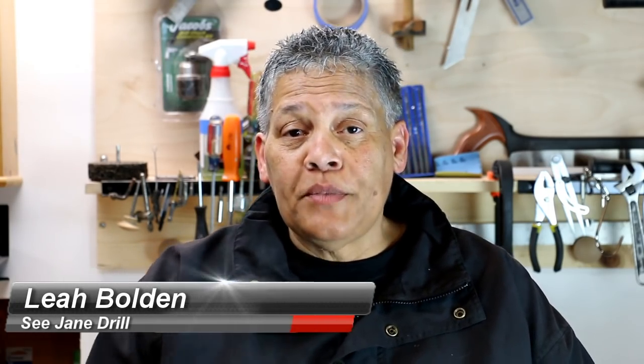Hi everybody. I'm Leah of CJ Drill, and if this is your first time here, we're a home improvement channel where beginners are welcome.